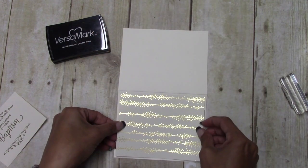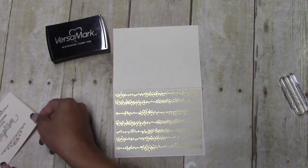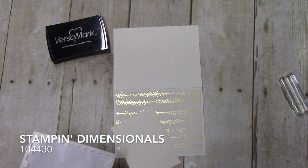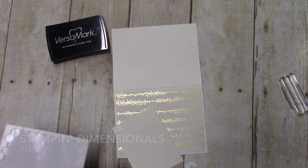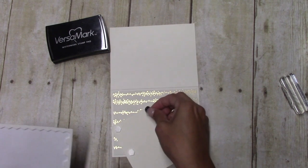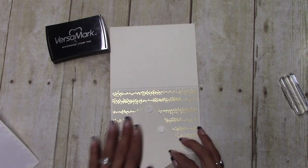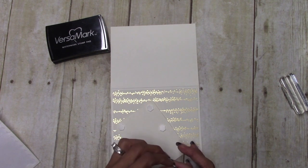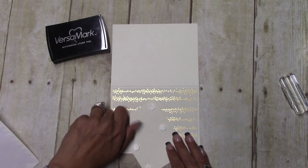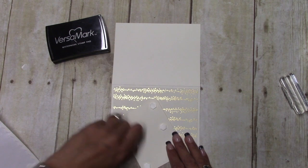We're just going to set this down in the middle just like that, and I wanted to go ahead and pop this up with some Stampin' Dimensionals — I think it'll give it a little bit more flair. My nephew, his wife, and his oldest child all got baptized, so I need to make two more of these cards. It is a big deal!